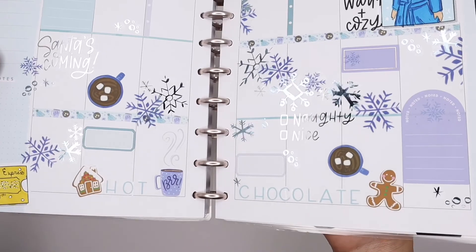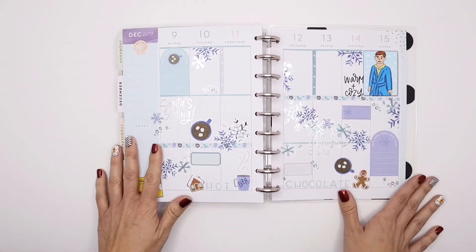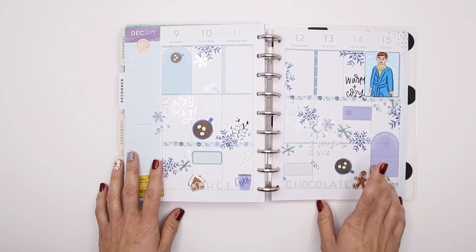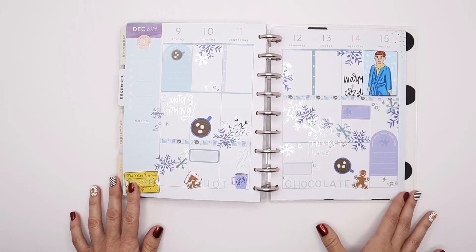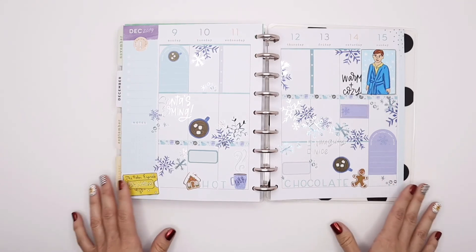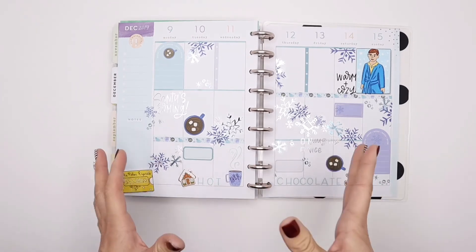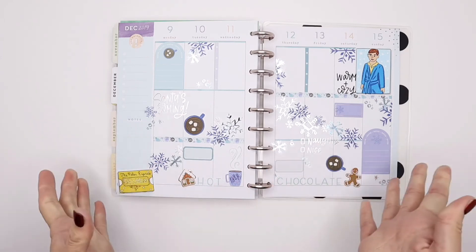Santa's coming — are you being naughty or nice? Warm and cozy with a nice cup of hot cocoa. I think Chance is going to love this when he sees it, and I can't wait to hear him sing Hot Chocolate at his winter concert on Friday. I love this so much, and I hope you guys enjoyed watching this fun draw with me — seasonal themed, based off of the Polar Express and the song Hot Chocolate. Don't forget to subscribe and hit the notification bell to get notified when I put up new videos, and like the video if you are enjoying Draw With Me's. And as always guys, peace and love.